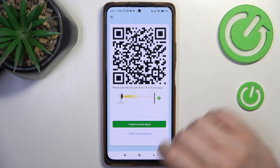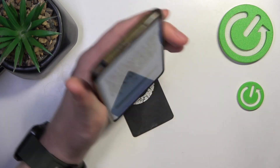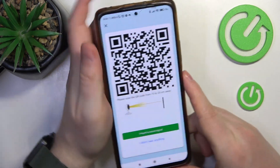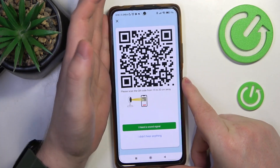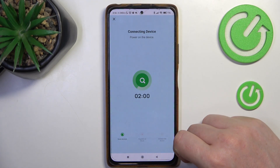Then we need to scan the QR code on our phone screen using the camera. I heard the signal, so we can proceed.